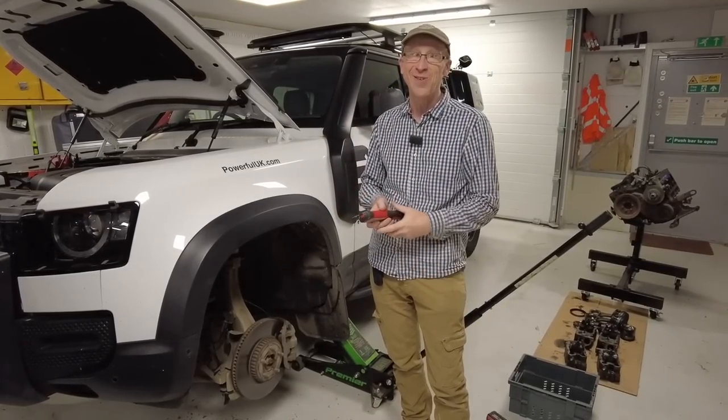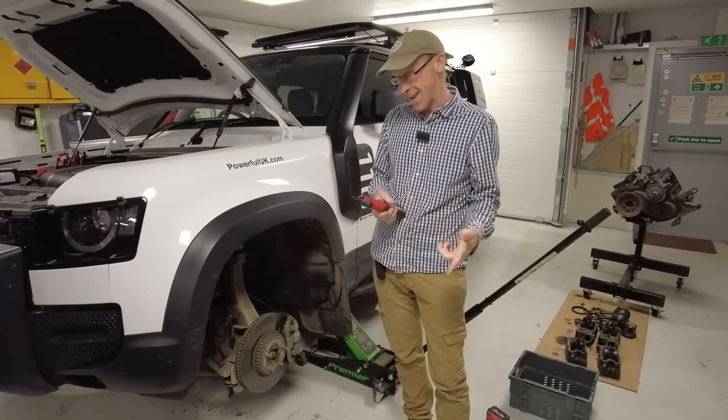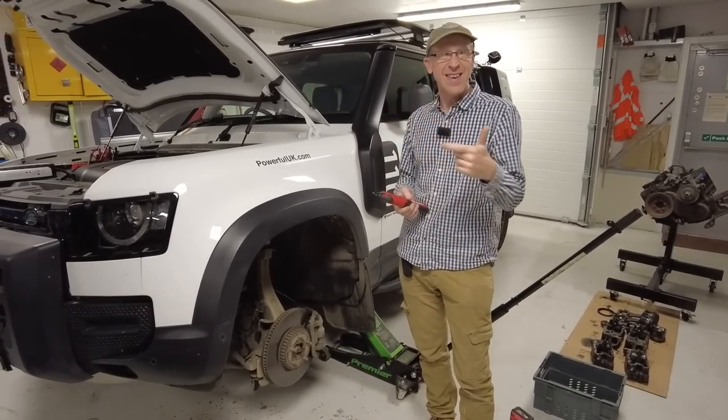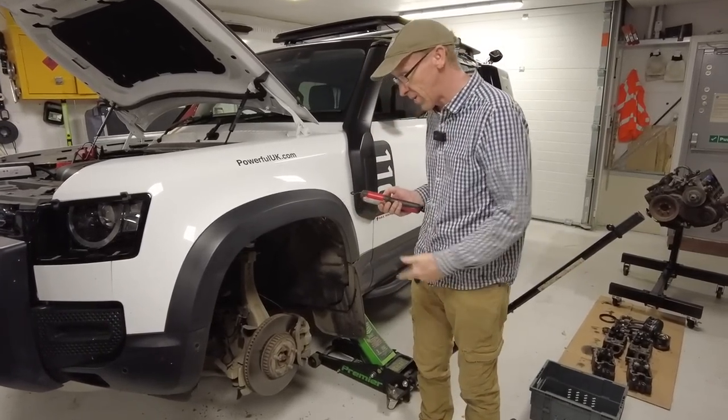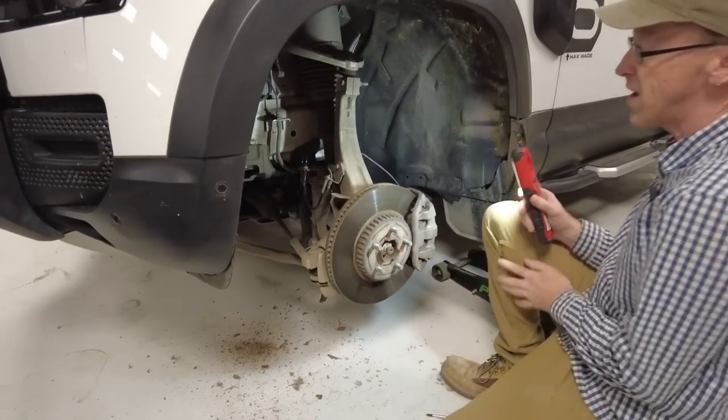So someone's written to me saying, come on Simon, you know you want to - we're going to abuse this thing again and see if this works. So let's have a look at what we're dealing with. It's also a good excuse to look at the suspension setup.